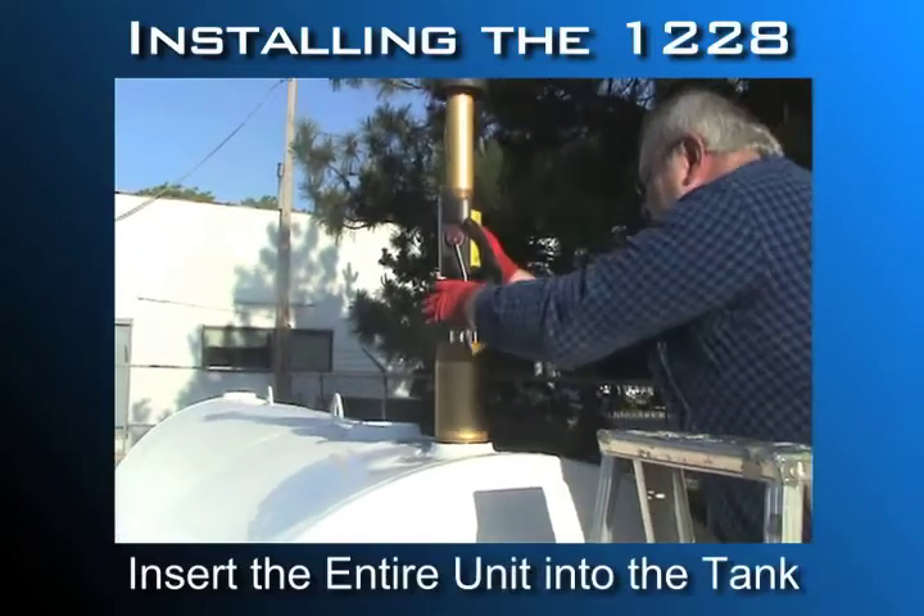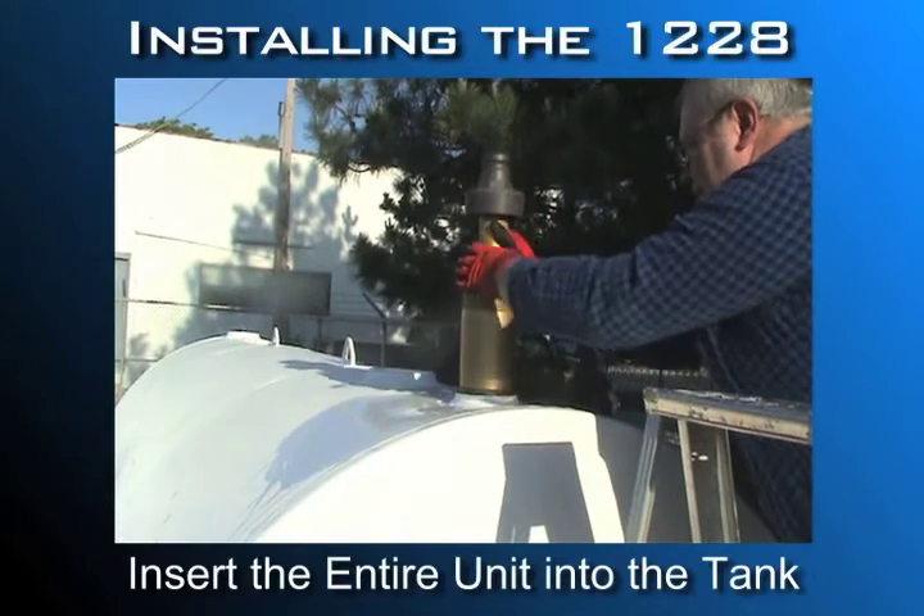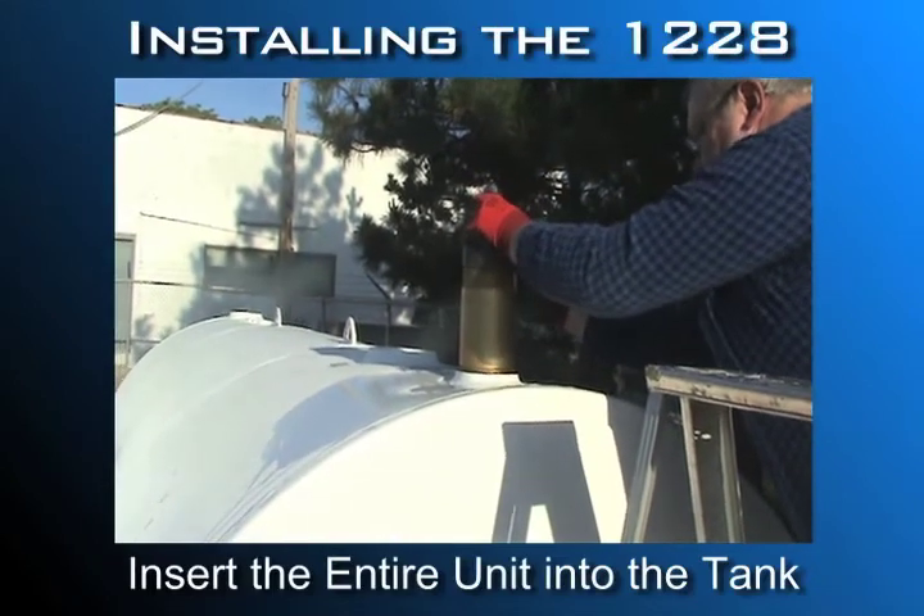Hold the float against the drop tube and insert the entire unit, drop tube first, through the opening into the tank.